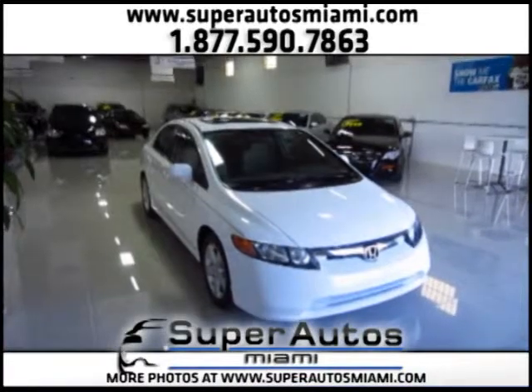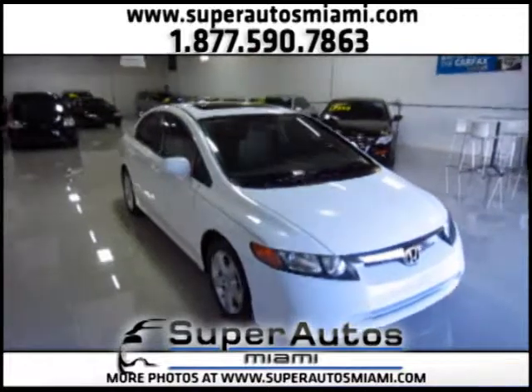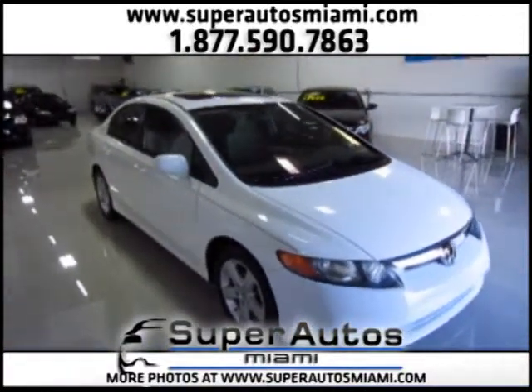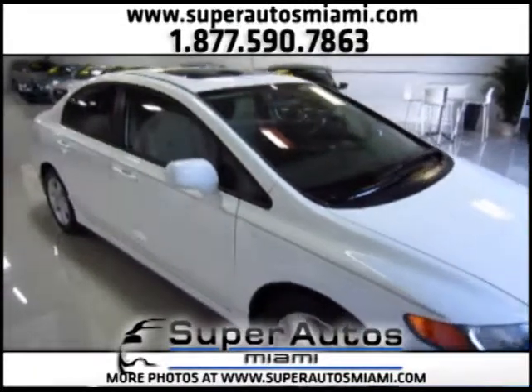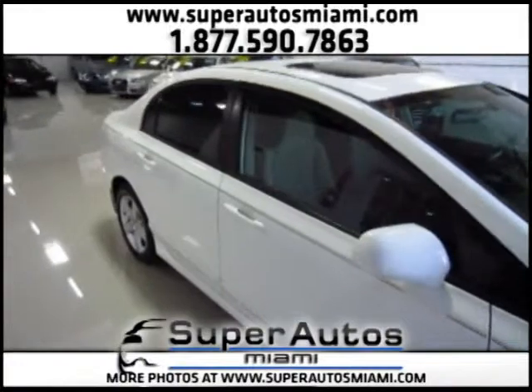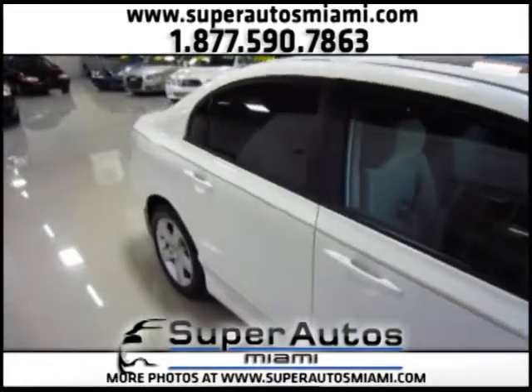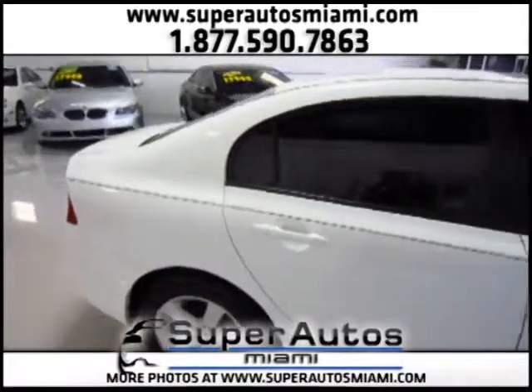Hello everyone. Here at Superautos Miami we have this beautiful Honda Civic EX Sedan 08 with 56,000 miles and an automatic transmission. This is a clean Carfax vehicle, meaning it had no accidents, it has a clean title, and this is the EX version.